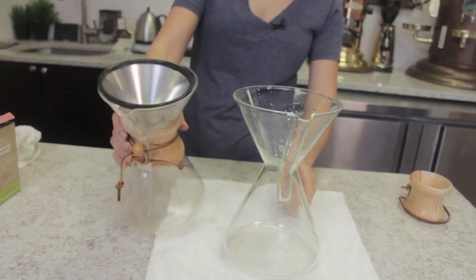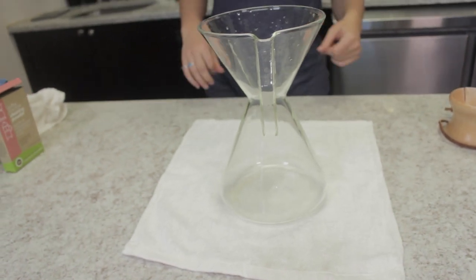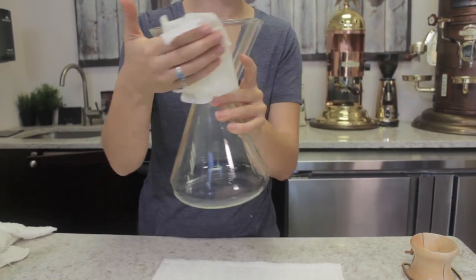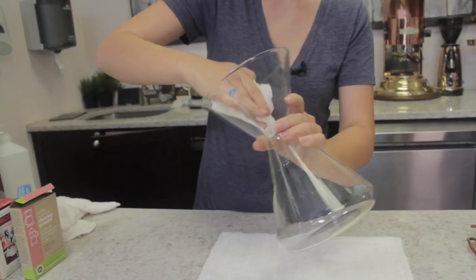Even at this point you can see the difference from when we first started. We're going to let this air dry, but sometimes when you air dry you might get residual water spots — the brewer is clean but those little water spots can ruin the perfect picture. My solution is to just take a little bit of rubbing alcohol on a paper towel and wipe it on the outside to get rid of those dry spots, and you will have a sparkly, perfect Chemex.